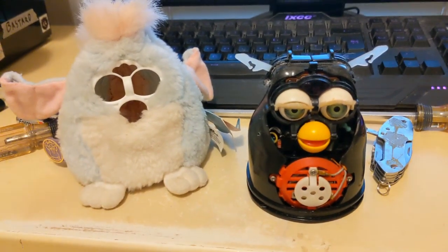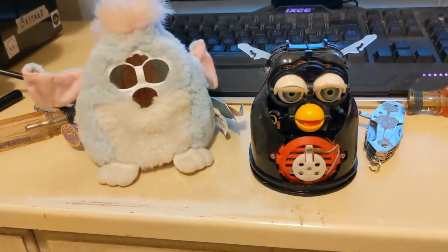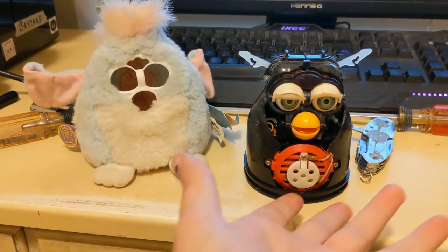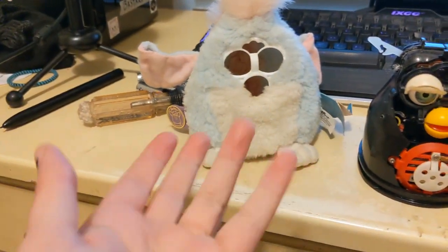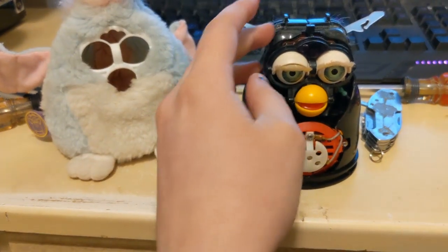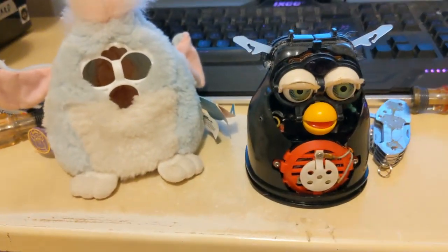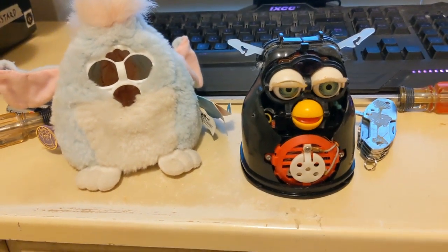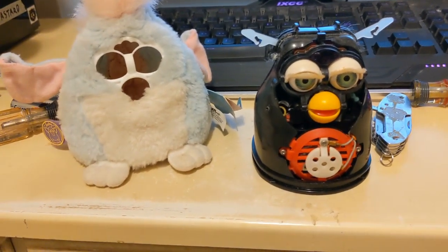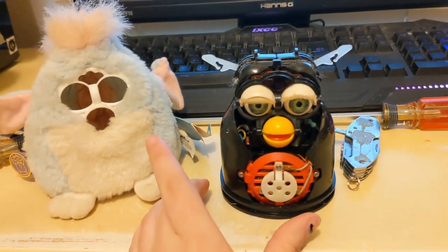After wrestling with his ears, I finally got him off. If you have never seen a de-skinned Furby before, this is what they look like. This is what their skin looks like without their body inside of it — a little spooky. It looks like there was glue holding his ears in place, which is part of why they were so tricky to remove, but I managed to get it off. So now I'm gonna peel him open even further and assess the damage.